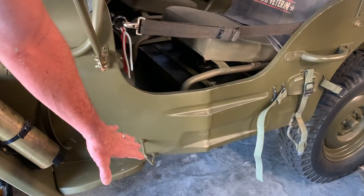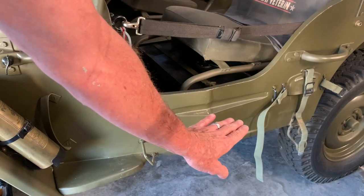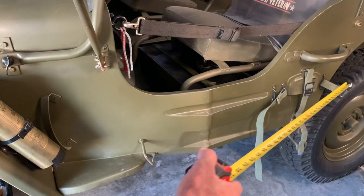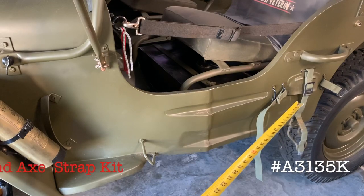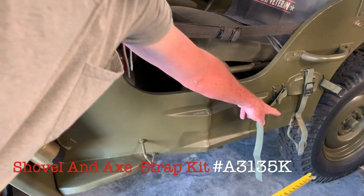Let's get to putting these on the side of the Jeep. I hope you enjoy the video. I'm going to try to stay out of the frame so you can see everything, and I'll also try to show you from the top and bottom in pictures and short videos. The most important thing you need to know is to make sure you've got the correct length straps on your axe bracket, because if they're too short and made by the wrong person, it's not going to work.